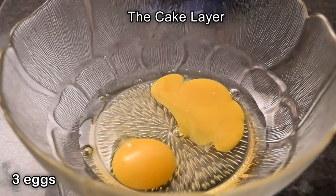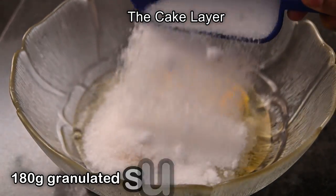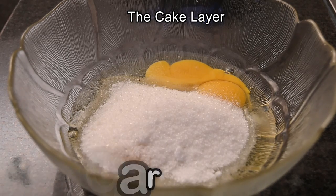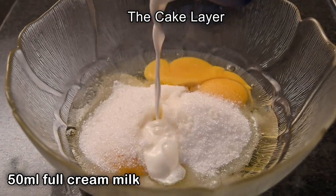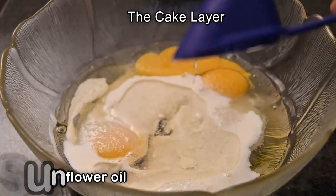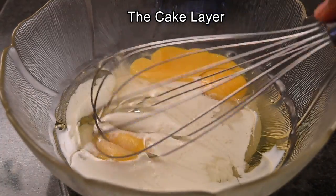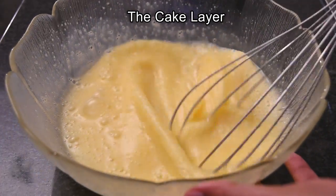In a separate bowl add in three eggs, 180 grams of granulated sugar, 50 ml of full cream milk, and 50 ml of sunflower oil. Beat this until it changes to a light pale color.